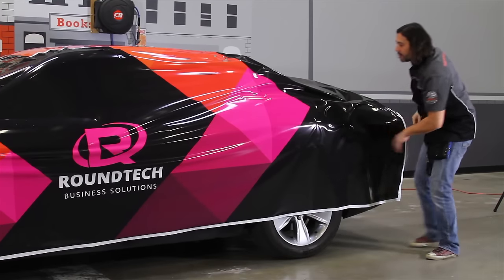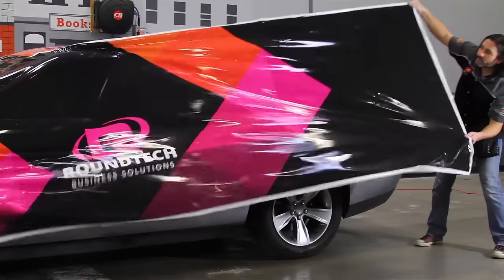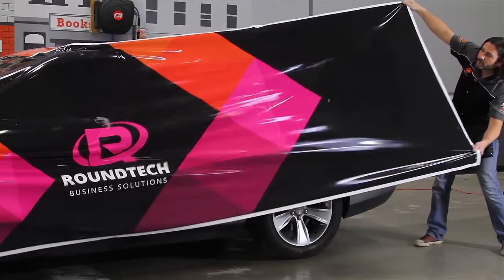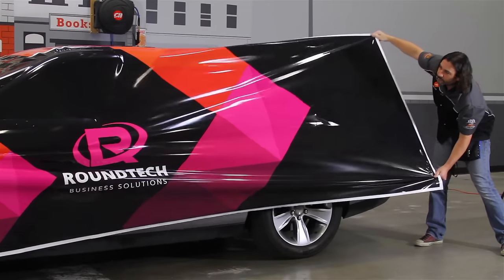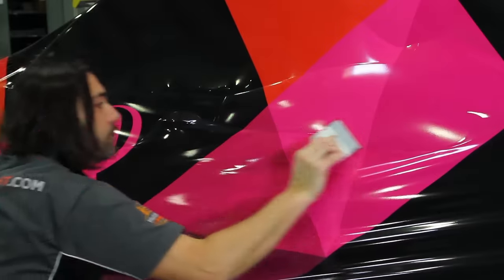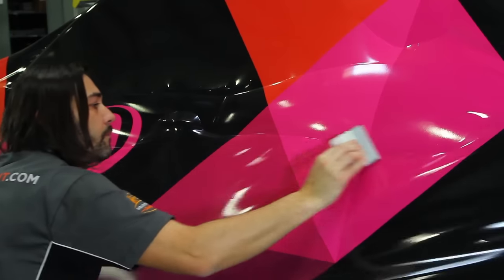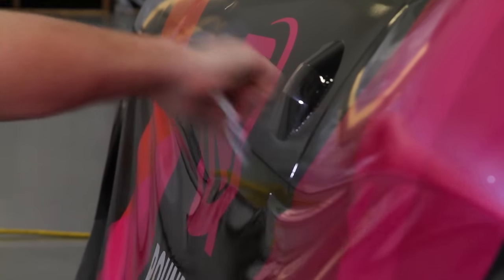Here we have a more complex set of curves and a much wider and longer section of the graphic to manage. But notice how easy it is to tweak the position of the graphic and drape it perfectly over the body lines. Make sure to overlap your squeegee strokes and your application will be finished with ease and speed that will surprise you.